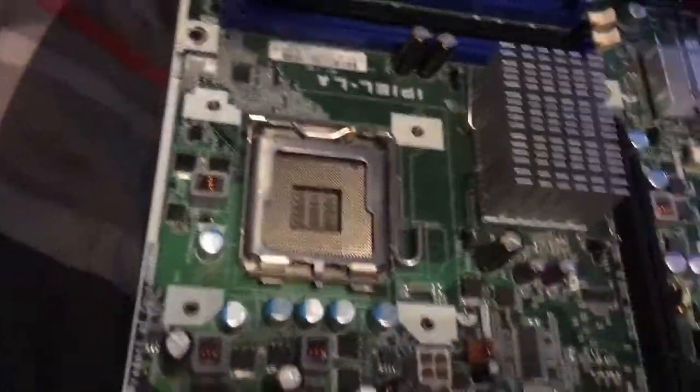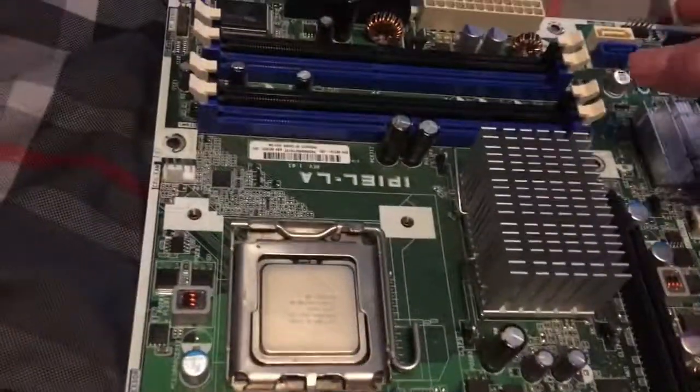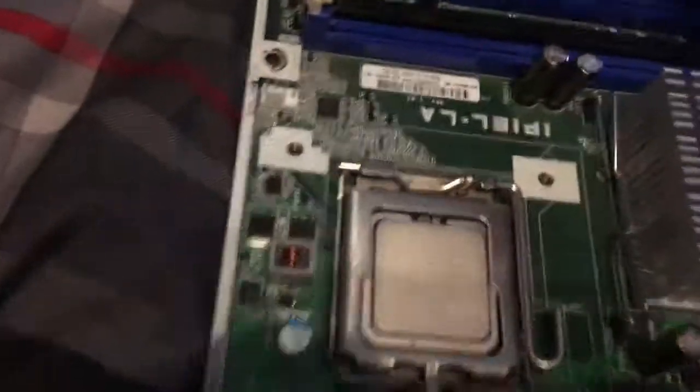So the first thing you want to do is install your CPU. Alright, so the next thing you want to do is install your RAM.